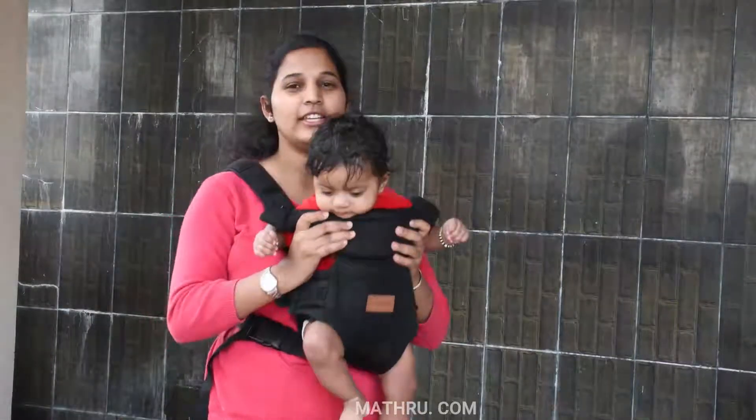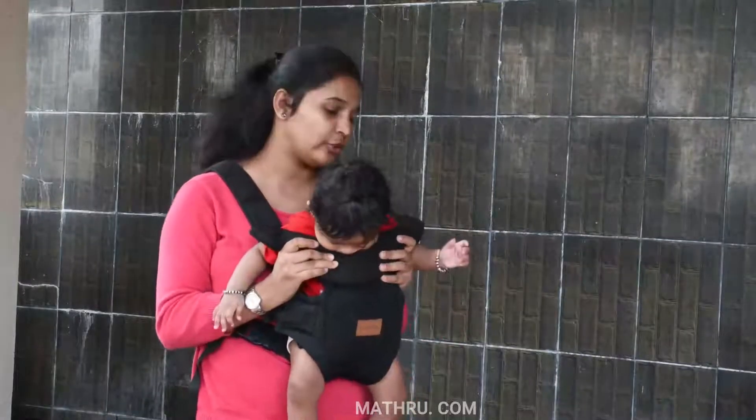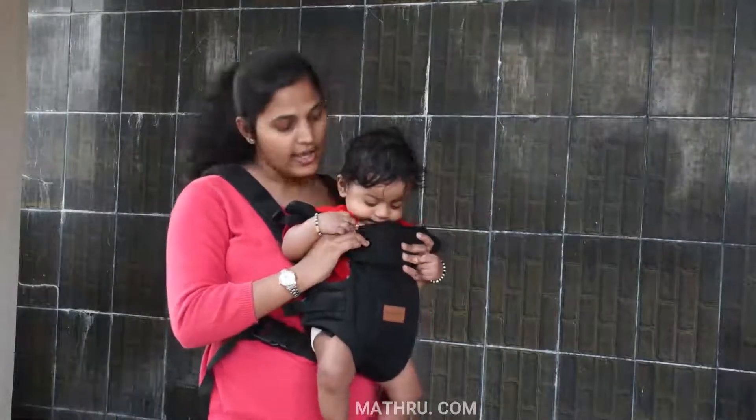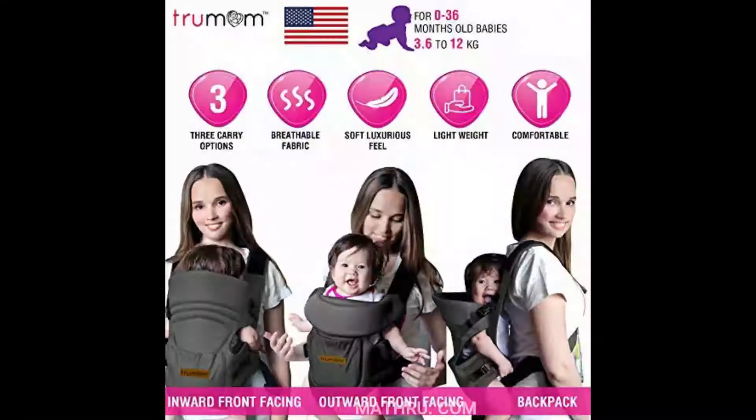You will get a perfect fit and it is comfortable. Quality is very good. I am going to give it 5 stars.